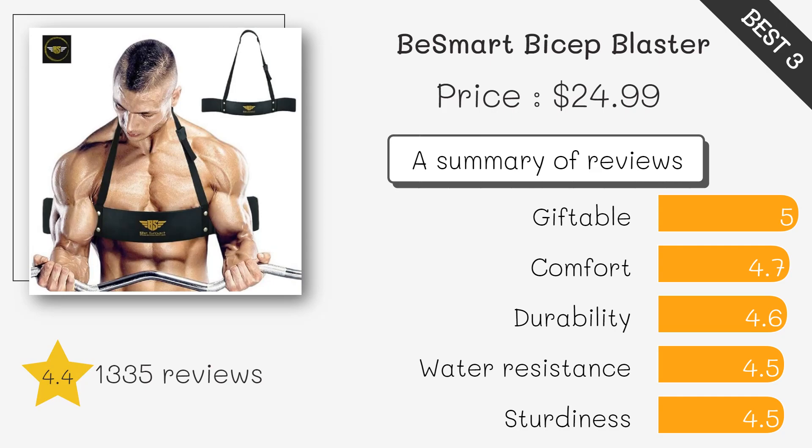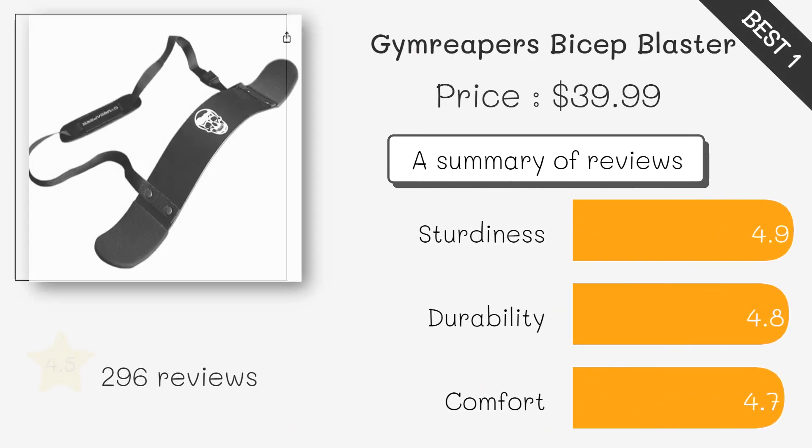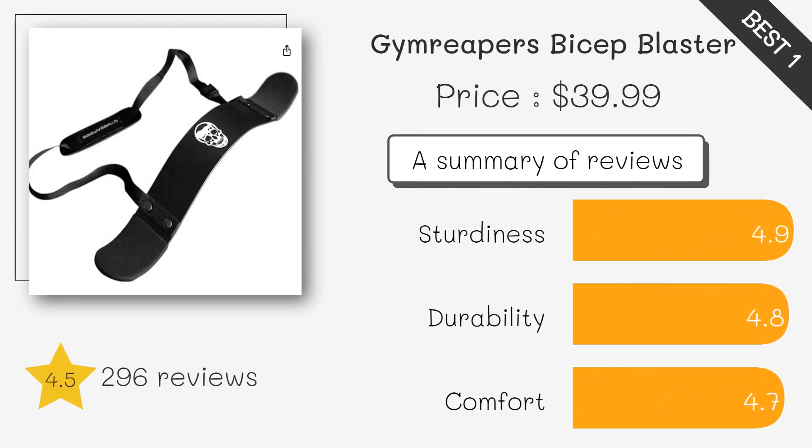Provides maximum isolation for the biceps, promoting proper form and reducing strain on the back and elbows. Enhances grip strength and forearm development, allowing for a more effective bicep workout.